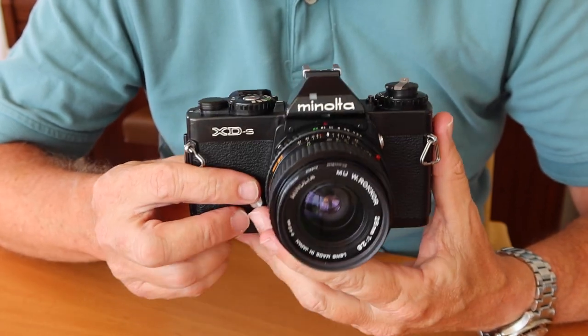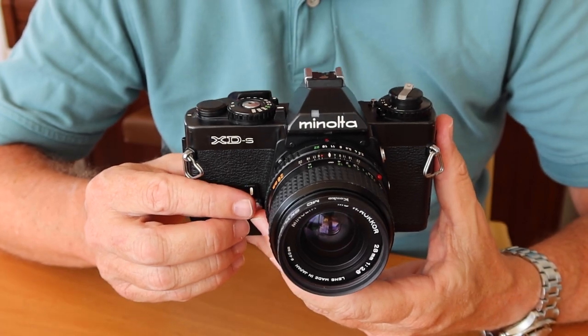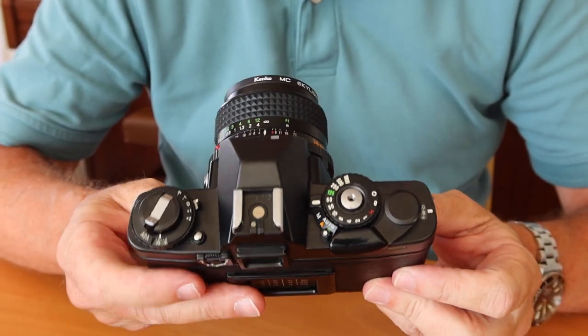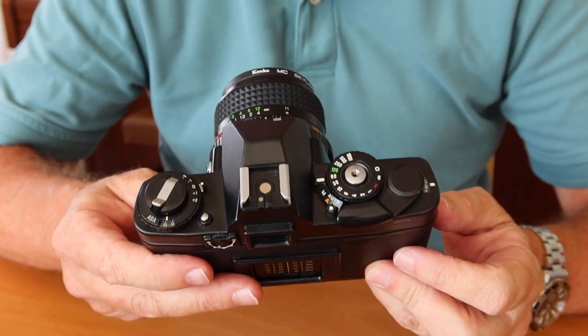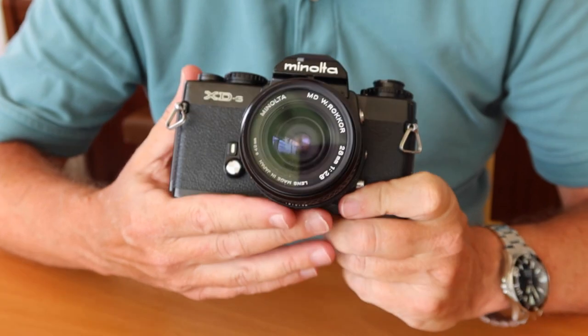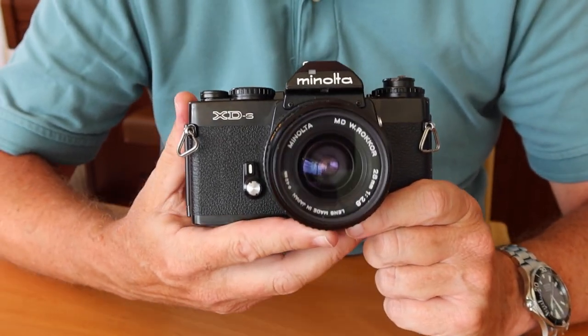I really love this particular camera. I love the size, the style, the fit and finish. It's just a beautiful camera. Minolta really did a wonderful job when they were working on the XD. And I can't really give Minolta all the credit for this camera because it was designed in partnership with the Leica Company of Germany.